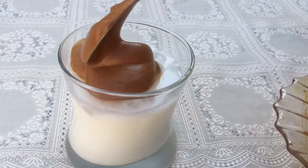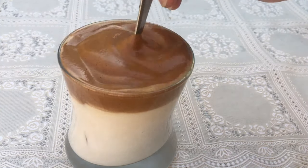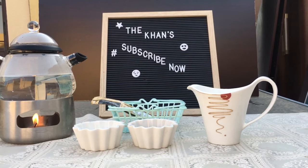The new Dalgona coffee has taken over the internet by storm. Have you ever wondered how it's prepared? Hello guys and welcome to our channel, The Khan's Creation. Today we are going to make the famous Dalgona coffee, but wait — for this recipe you don't need a beater or a whisk. We have a simple hack for this recipe, so let's get started.